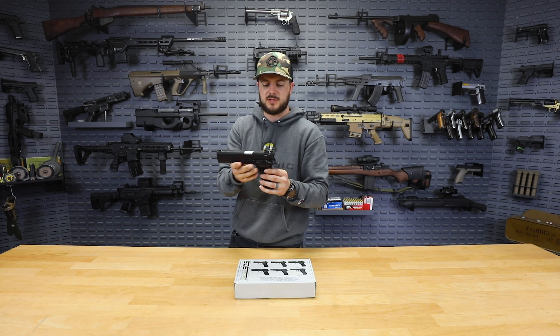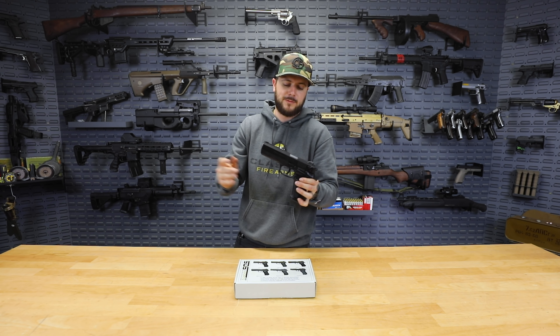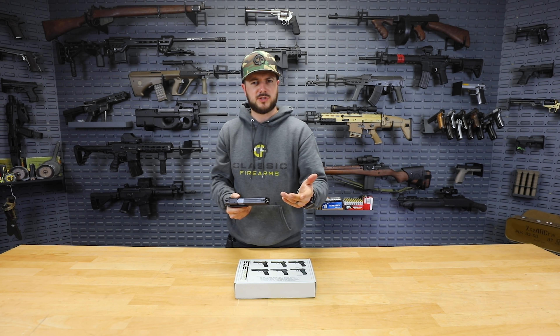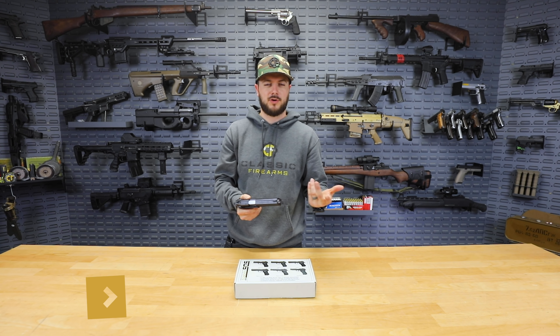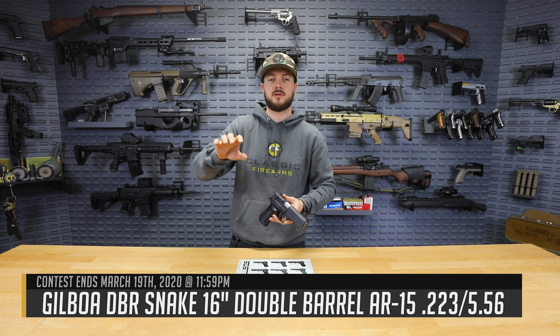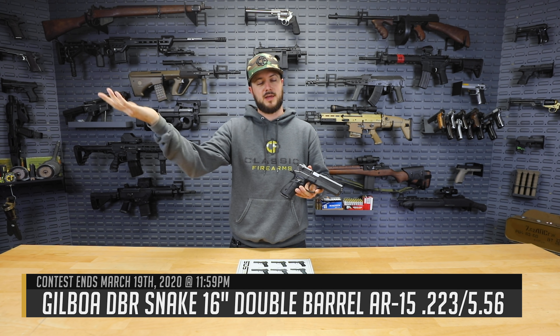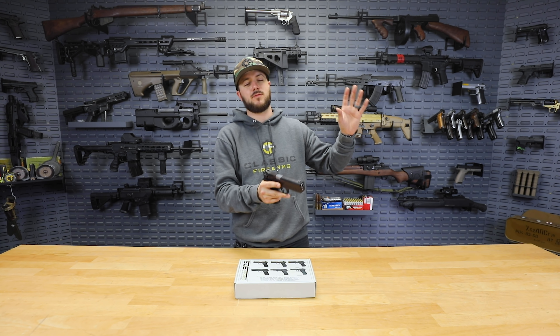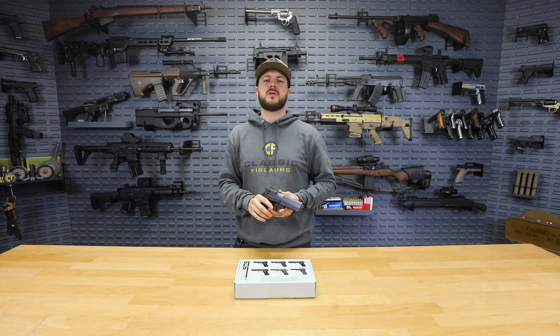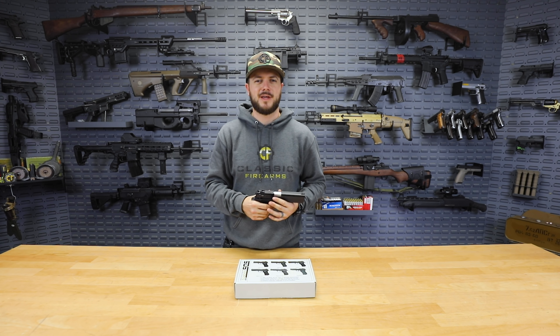Let me know down in the comments what you think about the Zagana line of pistols. Personally, I'm a fan — I like them, that's why we're doing a video on them. And go check out our current giveaway — head on over to ClassicFirearms.com, go to the top of the page and it'll say 'enter now to win.' Click on that banner and you'll be taken to the homepage where you can select all your different ways of entering. We appreciate you and your business. God bless, and we'll see you next time at ClassicFirearms.com.